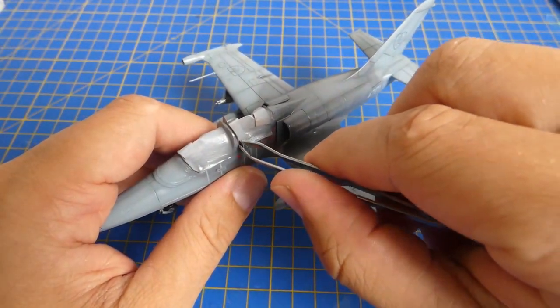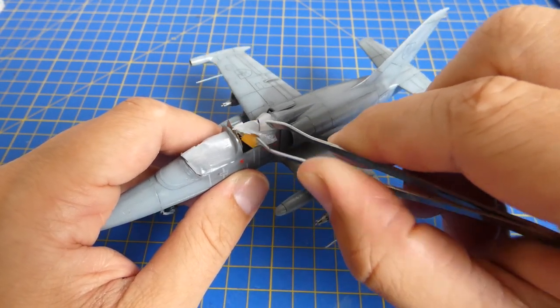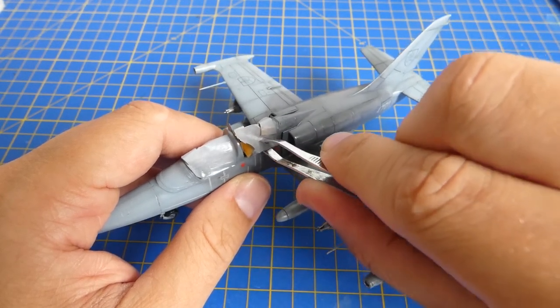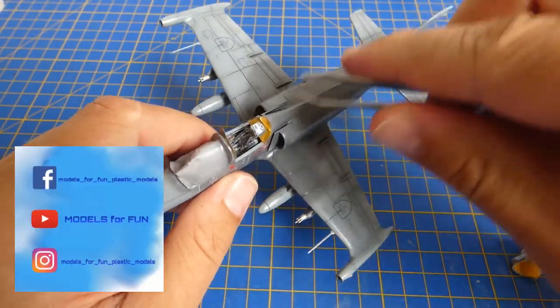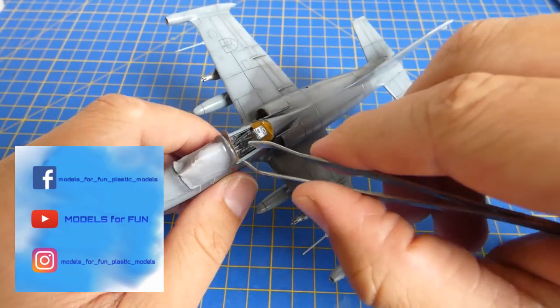At the end of the build I unmask the cockpit canopy and glue all three parts to the fuselage. Unfortunately the cockpit canopy assembly footage was lost by my mistake, so I want to apologize. The Slovak Air Force L-39ZAM is finished — this build was a quick one and a lot of fun. If you want to follow my work you can join me on Facebook or Instagram. Thank you for watching and see you next time.